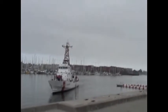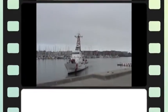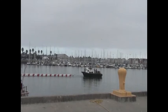The vessel enters the security zone and safely docks at the base. Once the vessel docks, the barrier is pulled back into place to close the security zone.